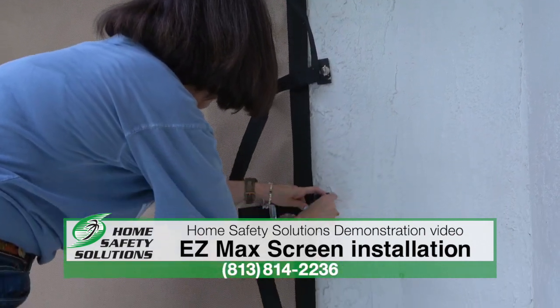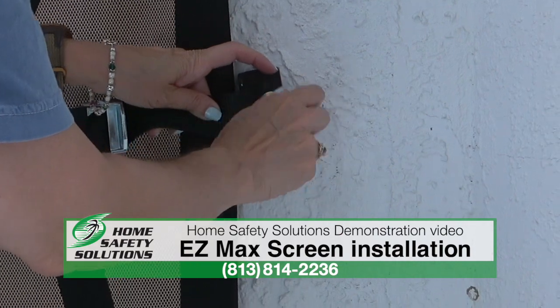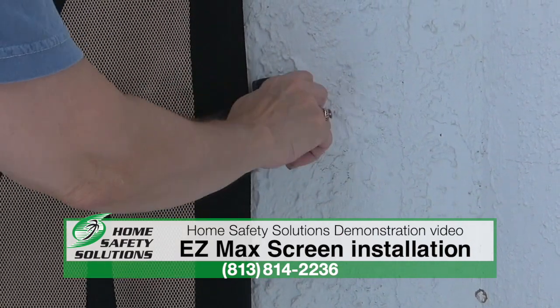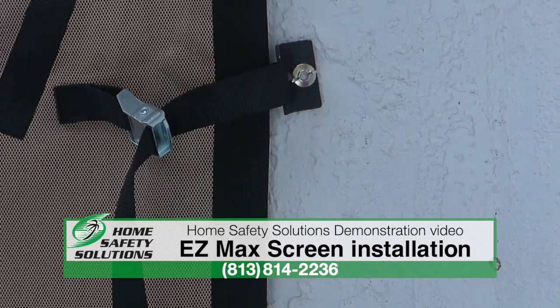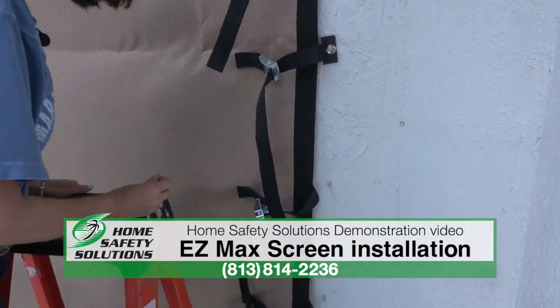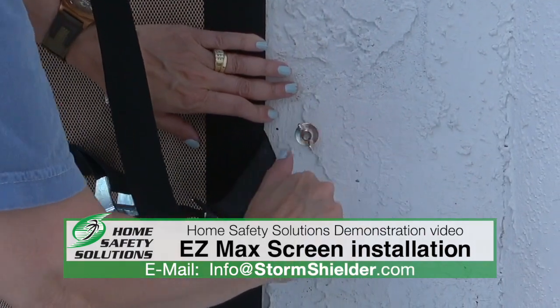How easy are these to store when you're not using them? As you saw, they go in that drawstring bag. A lot of people keep them in a closet inside the home or in the garage. Personally, I store my screens under my bed because they fold into that drawstring bag and don't take up very much space at all.